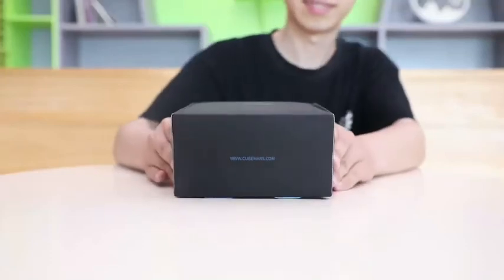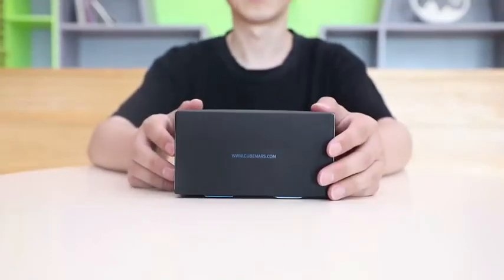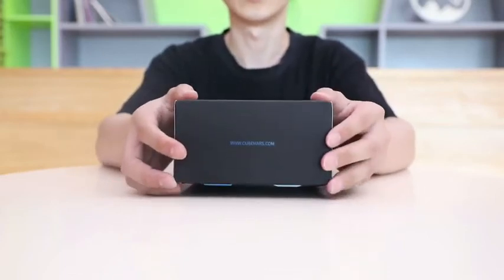Hey guys, welcome back to QMARS. Today we're going to talk about QMARS, its company and its products.